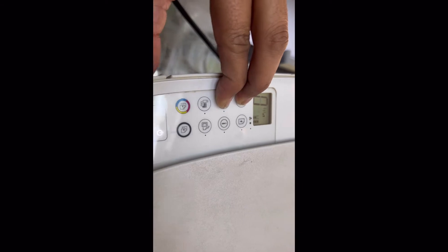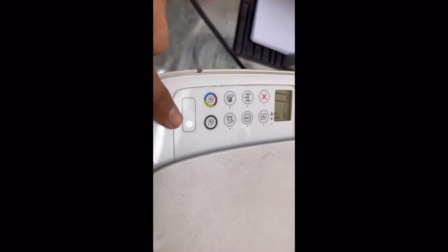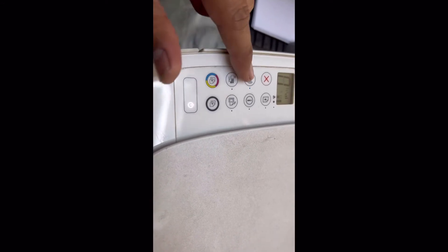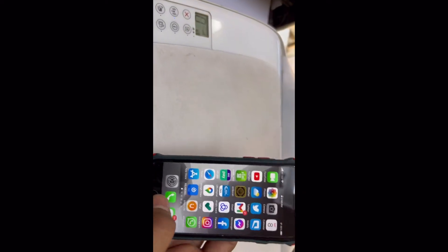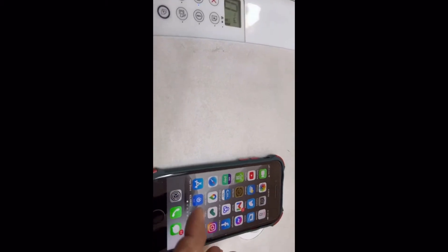You can see the power light started blinking, and after a short while it will stop blinking, then the Wi-Fi light will start blinking. This means our printer is now in setup mode. Now we need to make settings through our phone. When your printer is in setup mode, go to your phone's Settings and Wi-Fi.